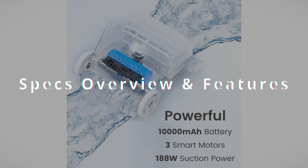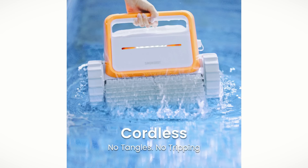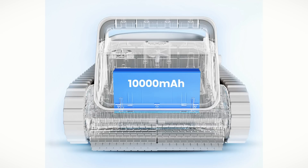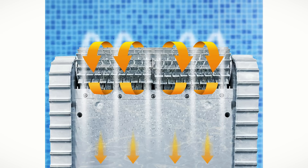Now let me tell you all about the specs and features. First of all it is cordless but still powerful. All in all it has three smart motors and 188 watts of suction power, delivering exceptional cleaning results. The cordless design makes operation smooth and hassle-free — no worrying about tripping over a wire. It also has a long run time thanks to the 10,000 mAh battery included, providing 3.5 hours of cleaning before needing a recharge. It also has dual ultra scrubbing brush wheels made out of rubber that turn separately in opposite directions, easily separating dirt and debris that adhere to the floor, loosening it from surfaces for easy pickup.